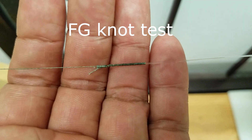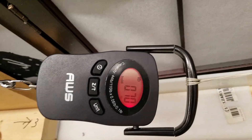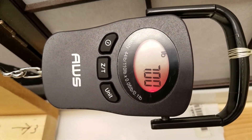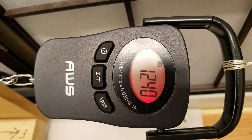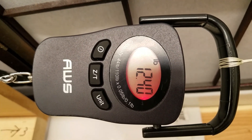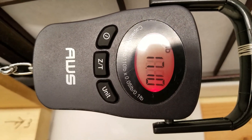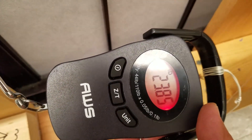Spider-Wire 10-pound FG-Knot test. The ABS is around 28 pounds. Result: 23.85 pounds.